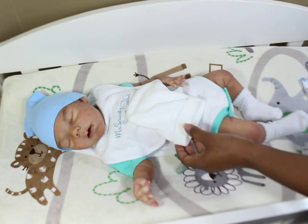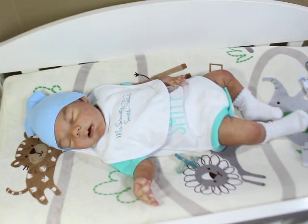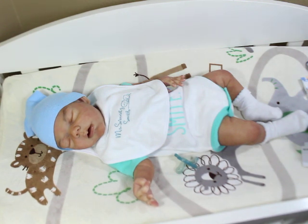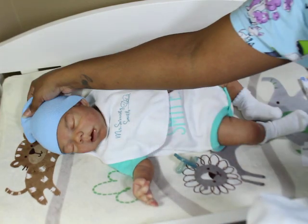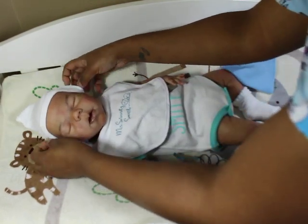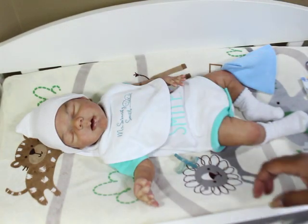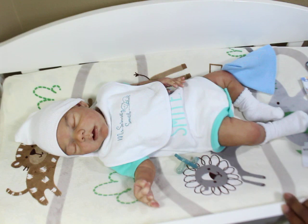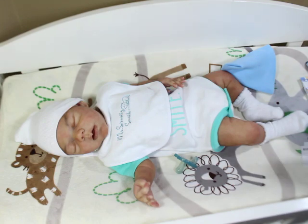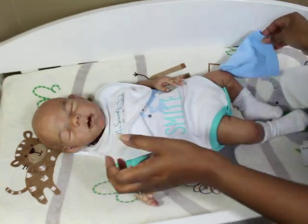I didn't even realize I had this hat here. I could put him on the white hat, but I like giving a little contrast. I promise you that blue is popping. The white is okay and probably looks good on camera, but in person that blue sets it off. Plus, he's got a little blue in his outfit. I am choosing blue.